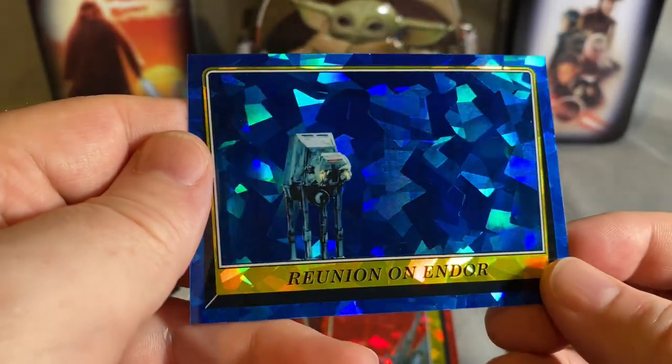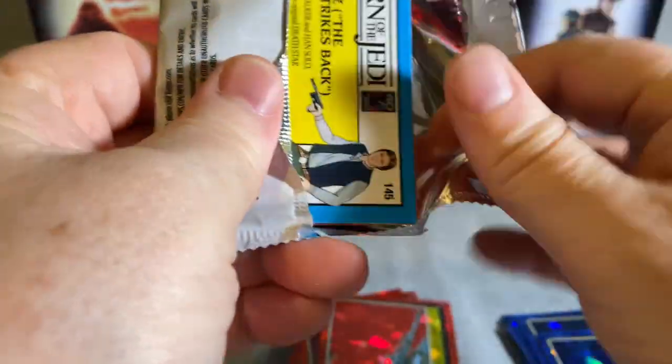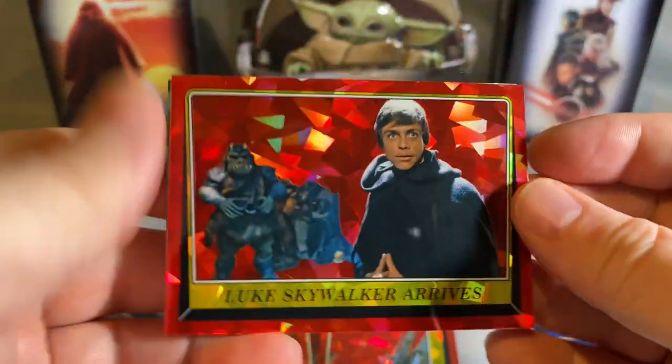Reunion on Endor. All right, two packs left — come on, another color would be nice. A signature or something. We got another light green one. Might be a bummer if we got two light greens.